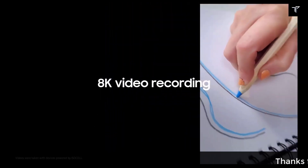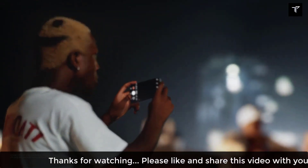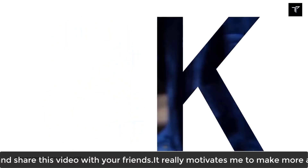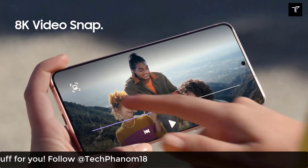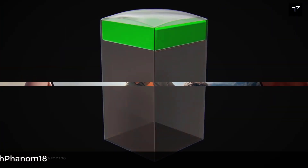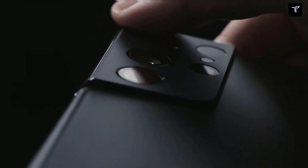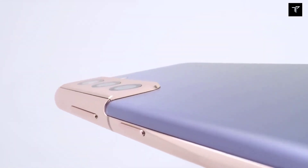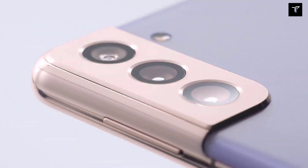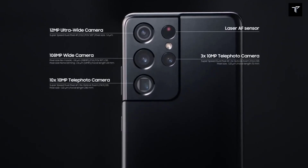The 50 megapixel sensor would be an ISOCELL GN2, which will offer smaller pixels than the 12 megapixel main camera used on the base and Plus models. However, the GN2 will be able to output pixel-binned shots compared to 12.5 megapixel, along with a 2.8 macro camera.